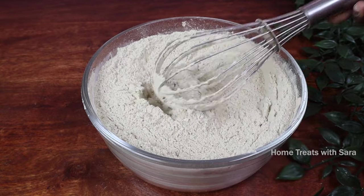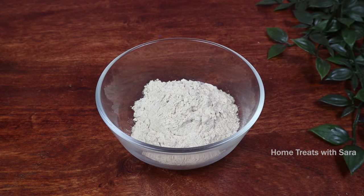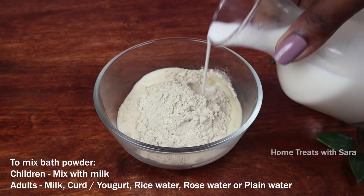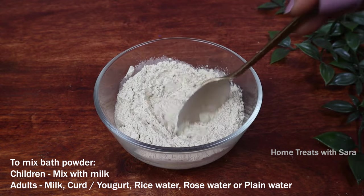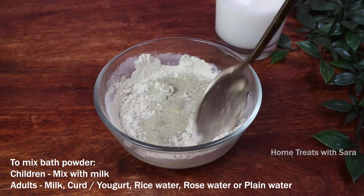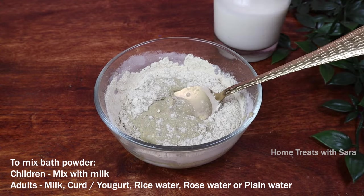To use this, take the required quantity in a bowl — I've taken three tablespoons of bath powder. If using this for children, mix the bath powder with milk; if using it for adults, mix it with either milk or curd. You can also add rice water, rose water, or just plain water.